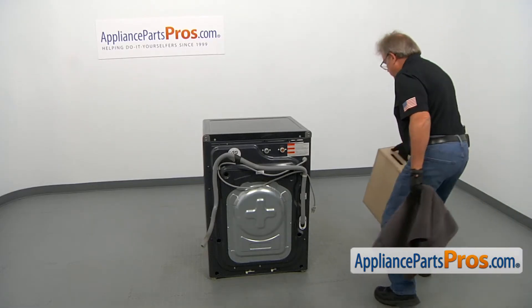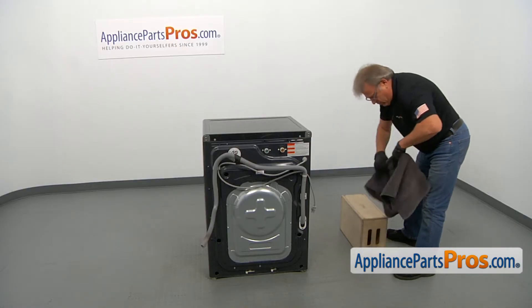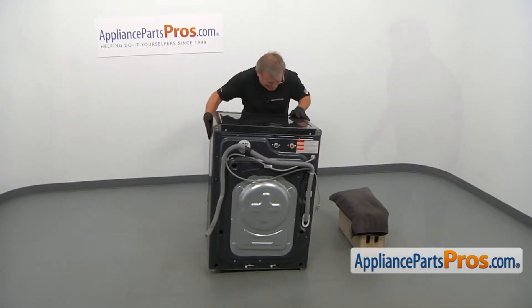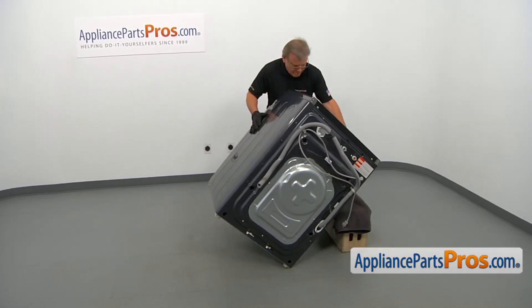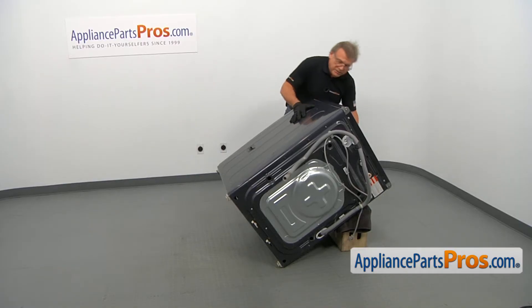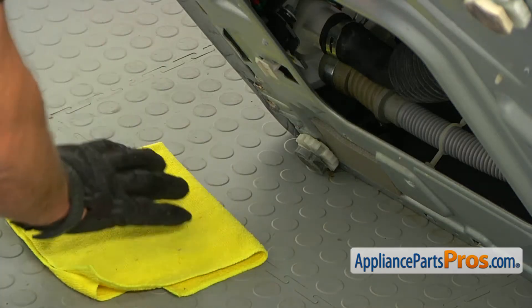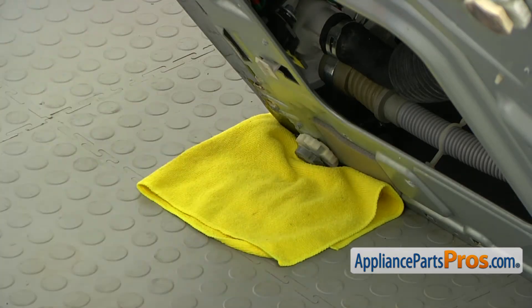We need to tilt the washer on its side. I'm going to place a support box, place a towel, and then tilt it. Be careful — it's quite heavy. Make sure it's not going anywhere while you're working inside. I highly recommend placing a towel right in this corner, maybe even a bigger towel, depending on how much water you drained out of the washer.